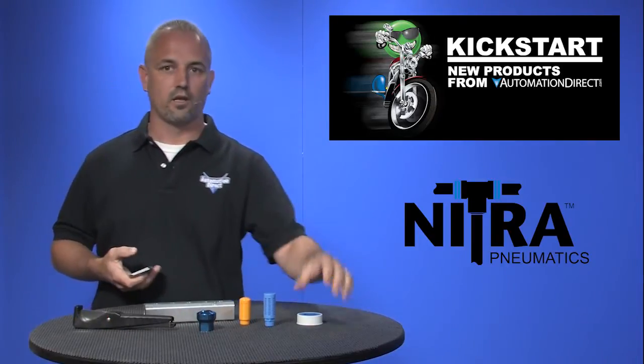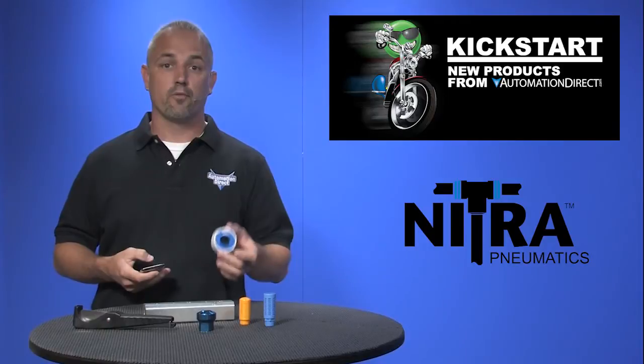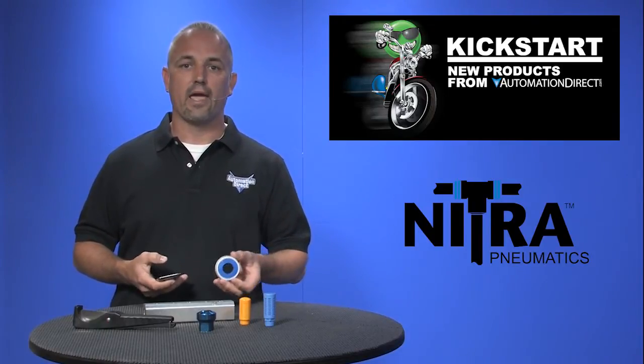Last up is our commercial grade sealing tape. This tape is for use when connecting threaded joints in air or liquid applications. It's 100% virgin PTFE for strong chemical resistance and is USDA and FDA compliant.